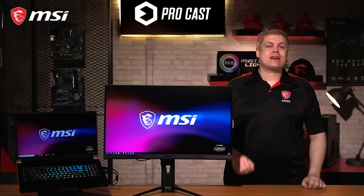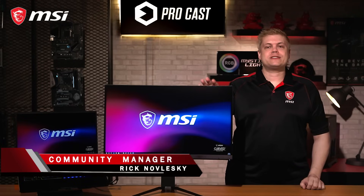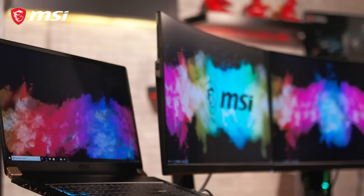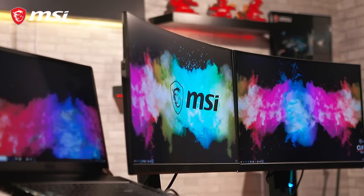Hey, what's up everybody? I'm Rick, the host of this episode of MSI Procast. Using dual monitors is pretty simple for PCs, but for a laptop it's actually not that easy. Today we'll give you some tips and tricks on how to connect your laptop to two monitors and help you increase your real estate quickly.